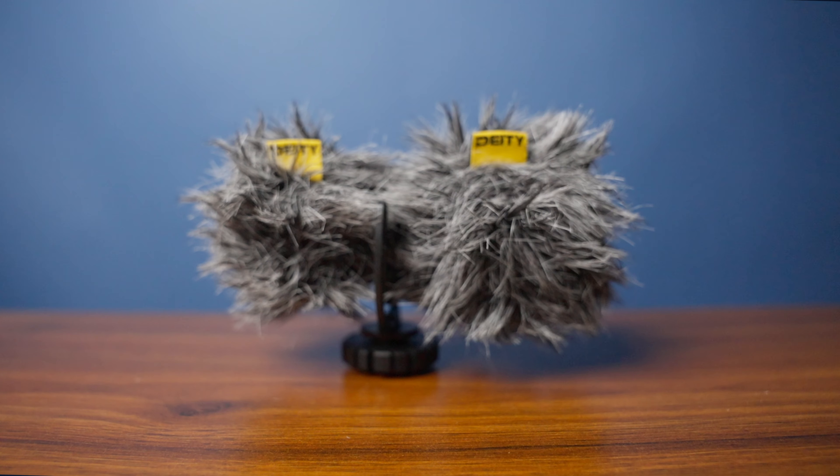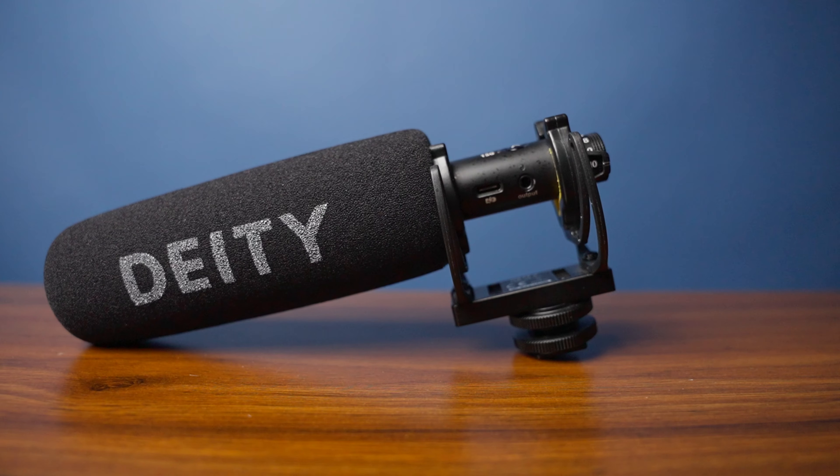Today I got a good one for you. I got the DJI D4 Duo versus the DJI D3 Pro. Which one is your best microphone solution? It's going to depend on your situation, but let's talk about it next.